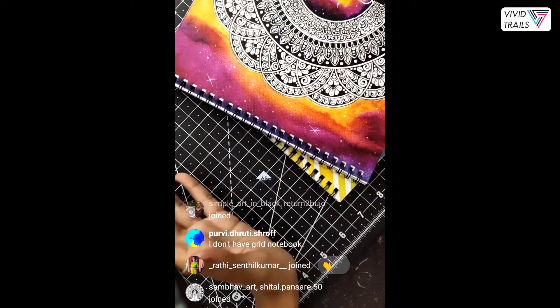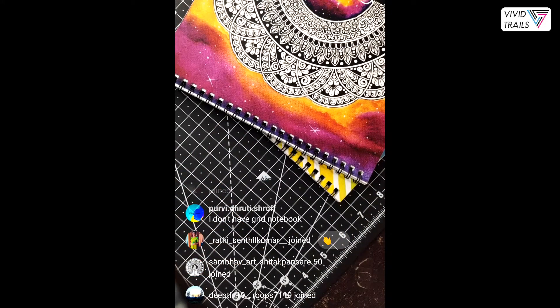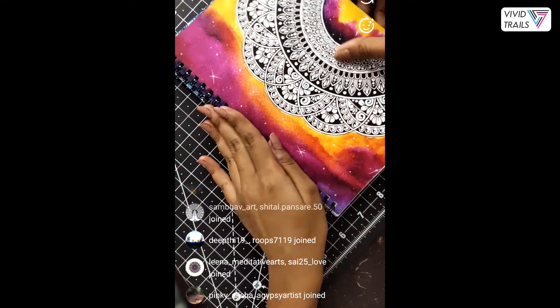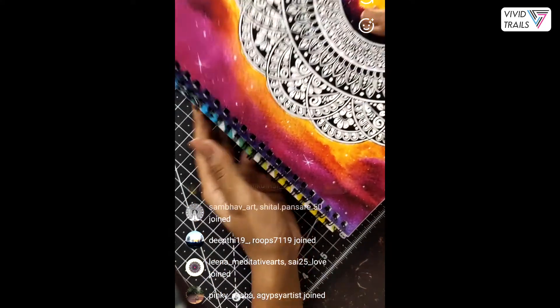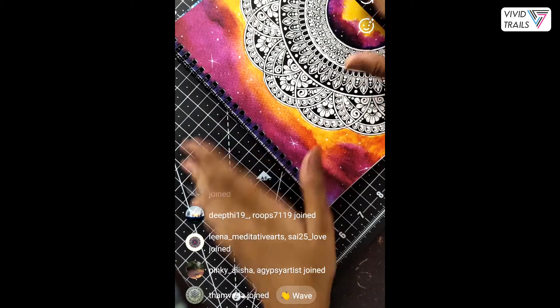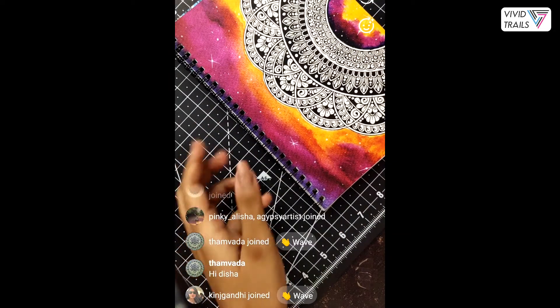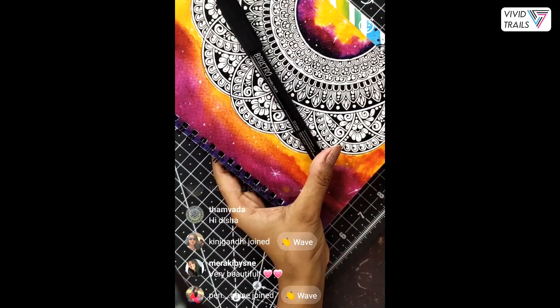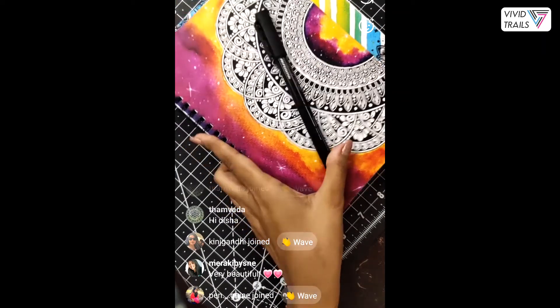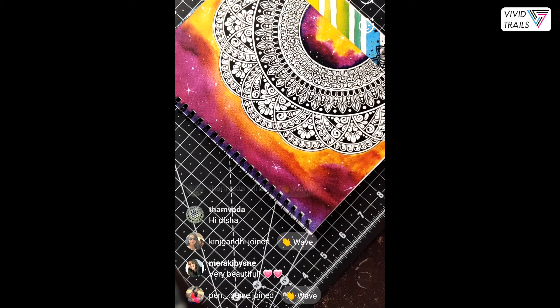If you don't have them, you can get these grid books from our art store at a very reasonable and affordable price of rupees 180. You can also get a combo of a grid book and a fineliner of 0.01 mm at just rupees 245. I've worked on getting a very affordable grid sheet so you can purchase it without worrying about a high price range.